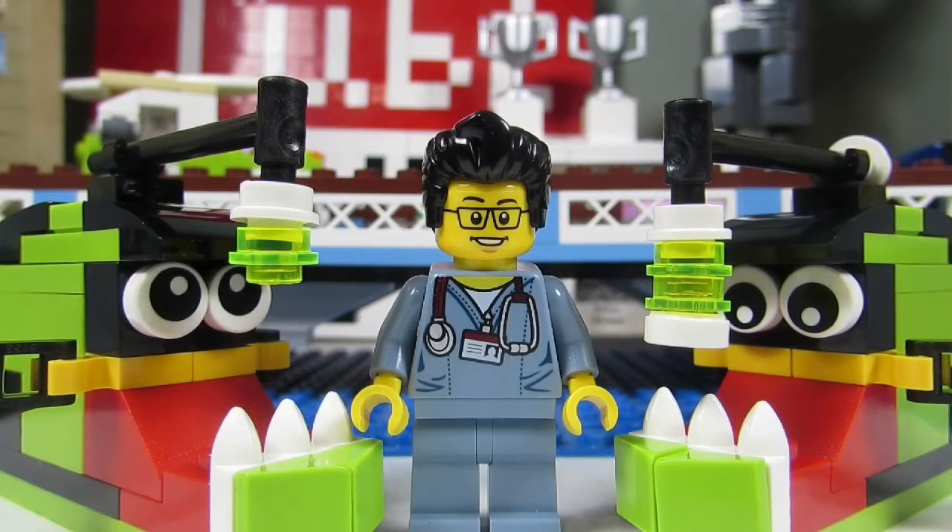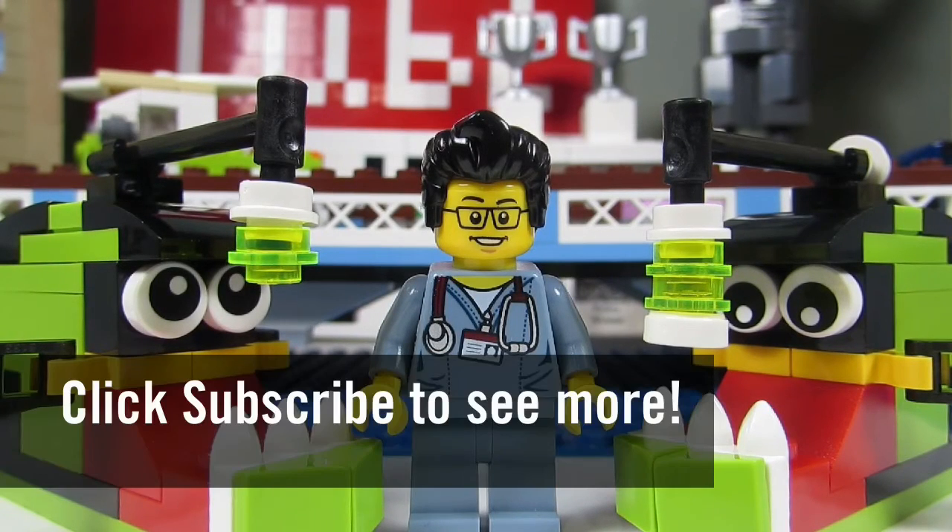This is the monthly mini build for October 2015 — the angler fish. This concludes this LEGO field trip for today. This is the Brick Adjuster signing off. Thanks for watching and we will see you guys in another video. Bye.